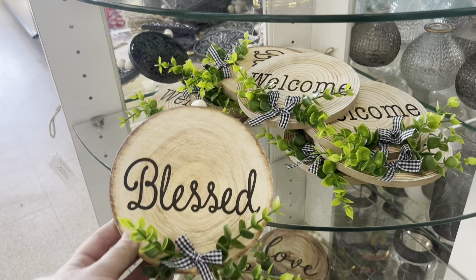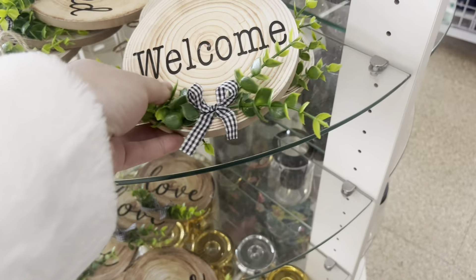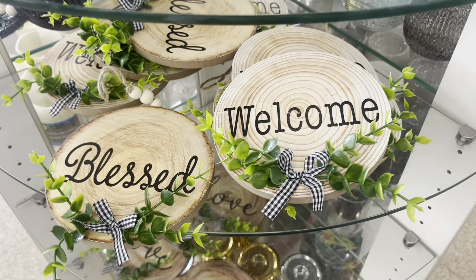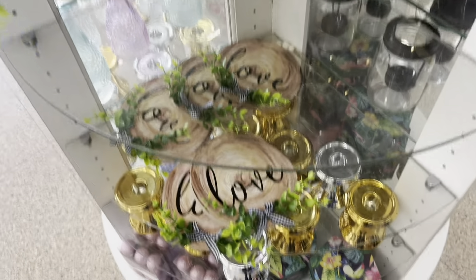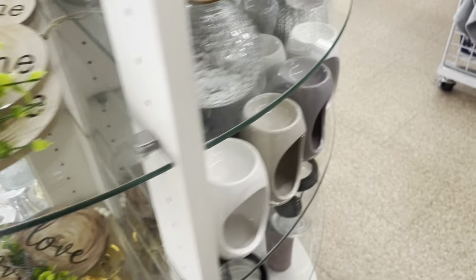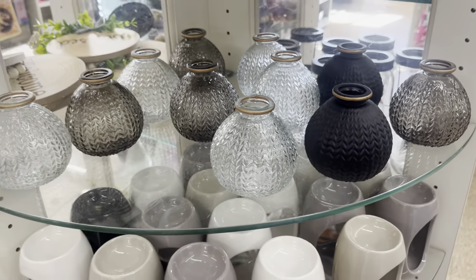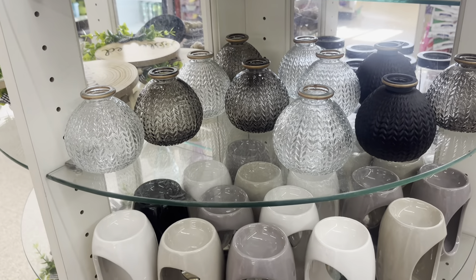I'm almost finished. By the registers at my store, look at these beautiful wall pieces — there are three of them and they say 'blessed,' 'welcome,' and 'love.' So cute. These glass vases are also super cute and so pretty.